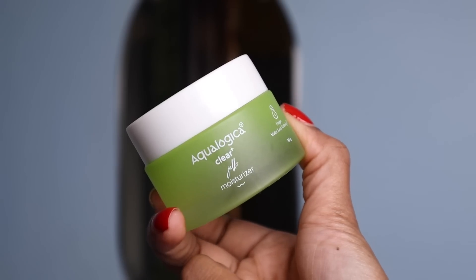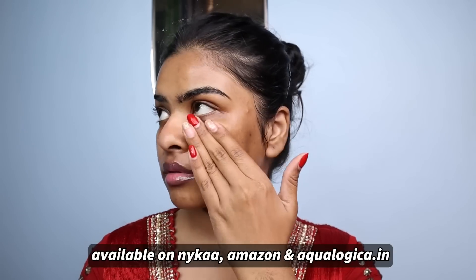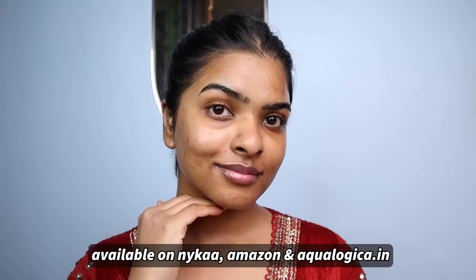It has a light gel-based formula — non-greasy, matte finish, and it does not dry out your skin. For moisturizer, I'll be using Clear Plus Jello Moisturizer by Ecologica. Again, light gel-based formula, non-greasy matte finish. It keeps the skin moisturized and hydrated throughout the day. Enriched with green tea, salicylic acid, and hyaluronic acid — great for sensitive and acne-prone skin. It also boosts the effectiveness of the acne corrector. This entire Clear Plus range is fragrance-free, color-free, vegan, cruelty-free, and clean.